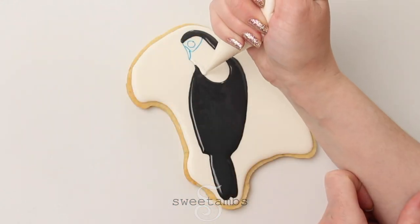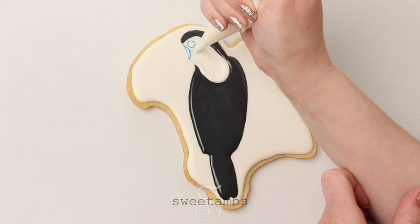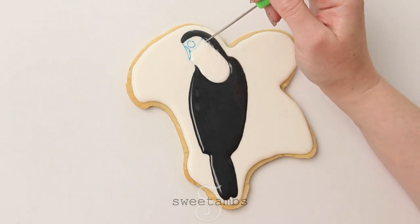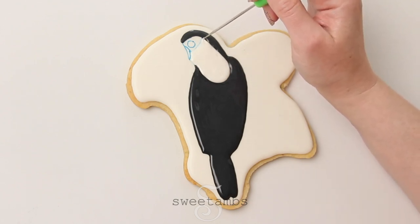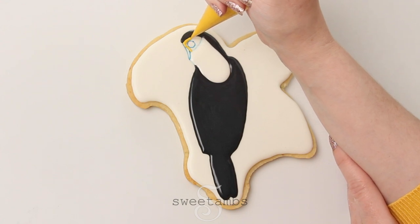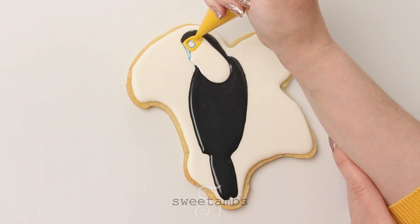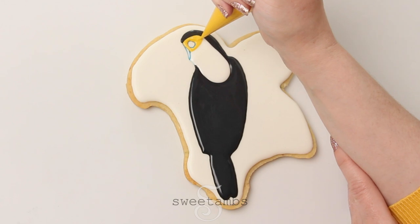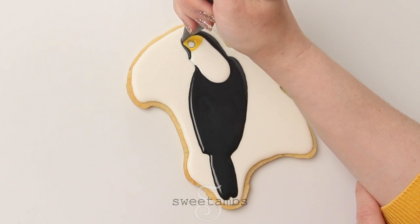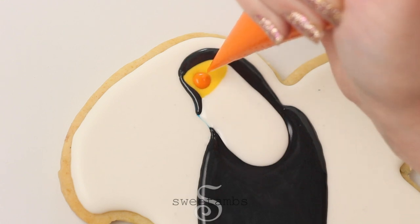Then you can go in with your white flood consistency icing. Again, if you're having trouble with color bleed you can take a look at that blog post that talks all about how to prevent it. This is golden yellow flood consistency icing and there's a full list of colors for this project in the description. You want to try to get all of these layers of icing in pretty quickly so that they dry smooth as one flat layer.